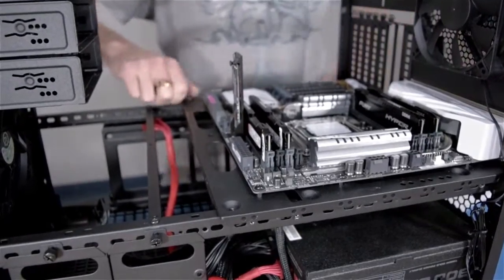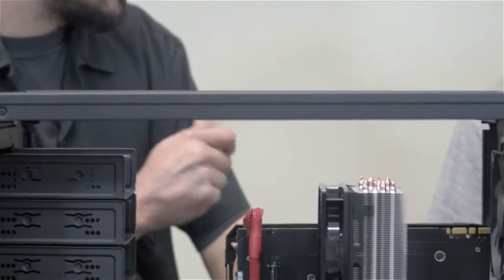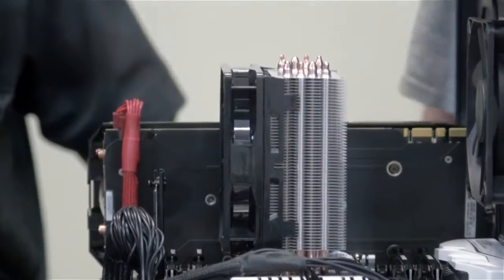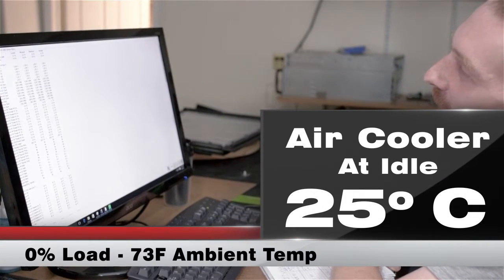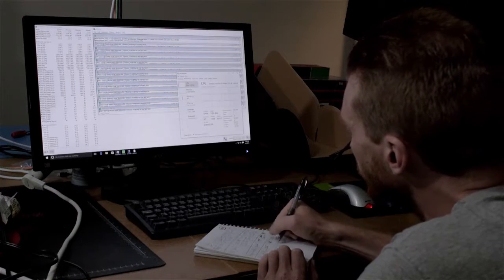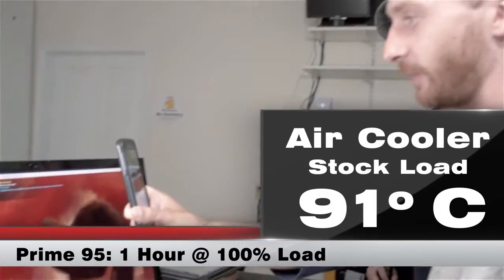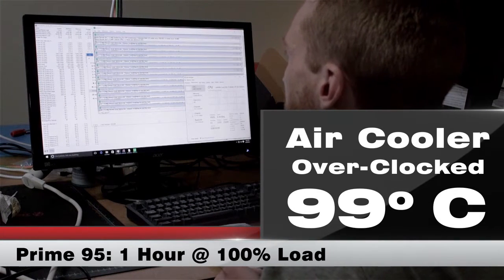The i7-6850K is a hex-core chip with hyperthreading. Stock speed is 3.6 GHz and turbos up to 4.0 GHz. When we did some testing, idle temperatures were sitting around 24–25 degrees C. Running Prime 95 at the full turbo speed of 4.0 GHz across all six cores, it was hitting about 91 degrees. We also ran an overclocking test and got the chip running up to 4.3 GHz across all six cores.